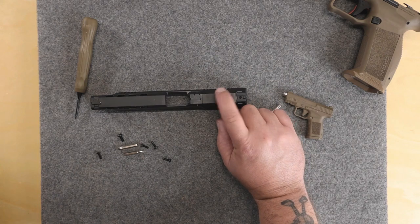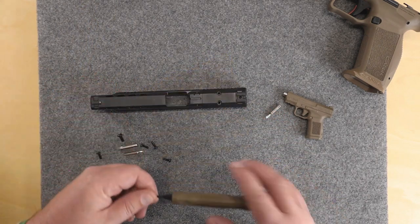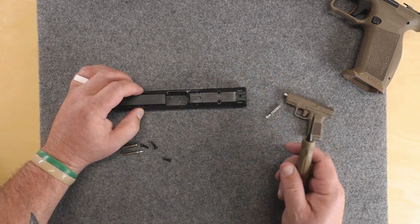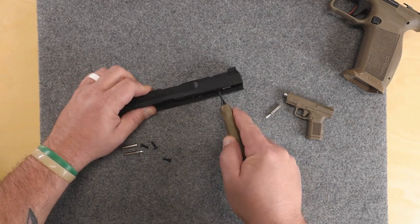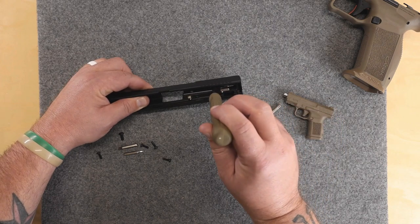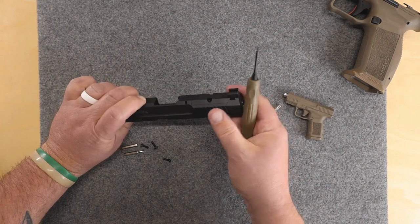There are some little lock washers down in here if you plan on reusing them. Here's why I got the punch out — they do a really good job making this thing nice and tight sitting on top. So you just have to come in from the back and push on it. There are some holes in here you can push on to get that thing off of there.